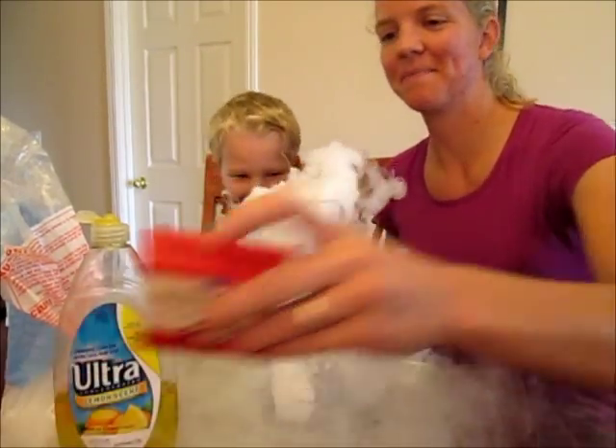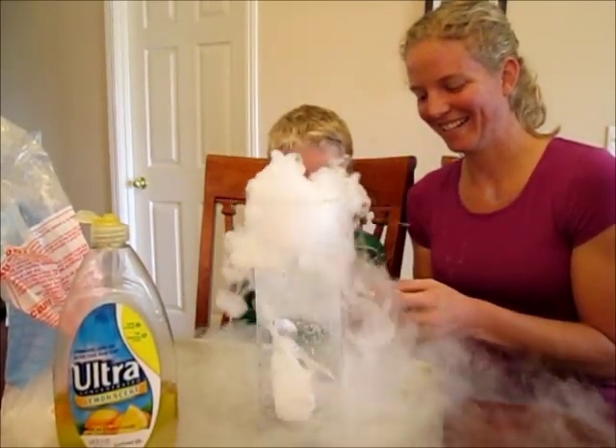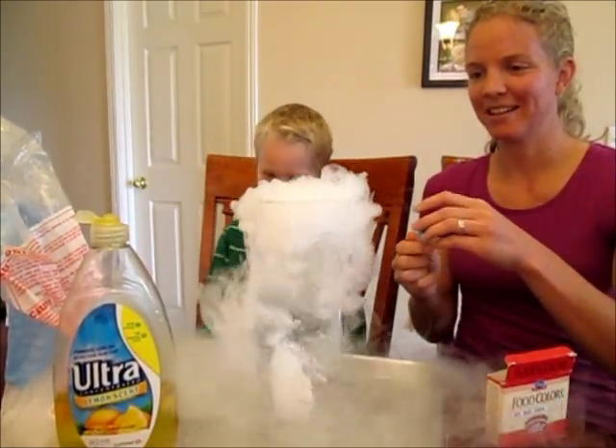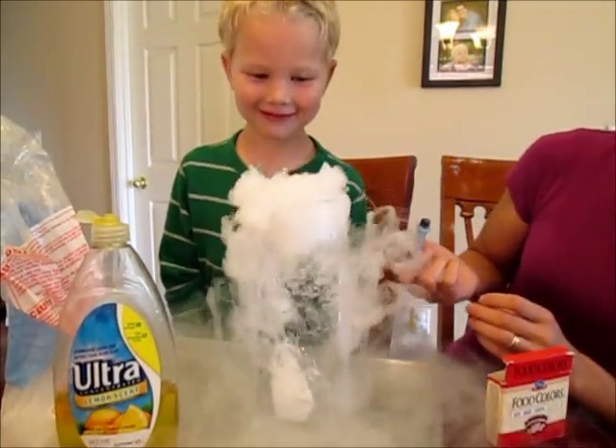Should we add some color to it? Yeah! What color? Blue? Blue. You want to do it? No, you do it. I'm so scared. You're so scared? Okay.